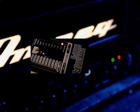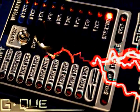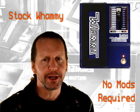It can really make things that are not possible to play technically, but then if you play a certain riff over the top of this other layer of pitch shifting, it's like the sky opens up. G-Quentzer works with a stock Whammy pedal — no mods required.